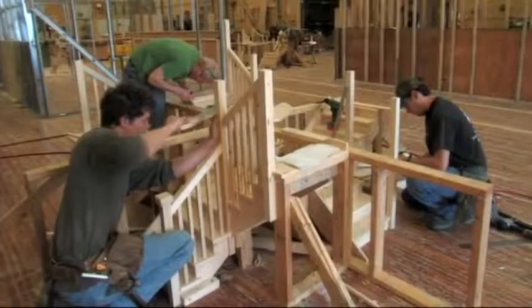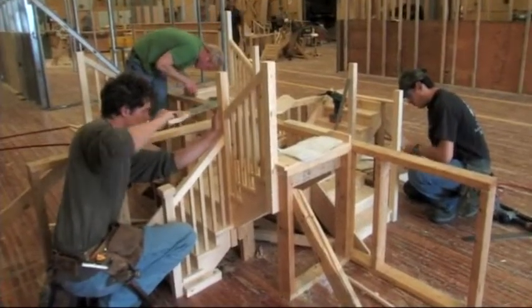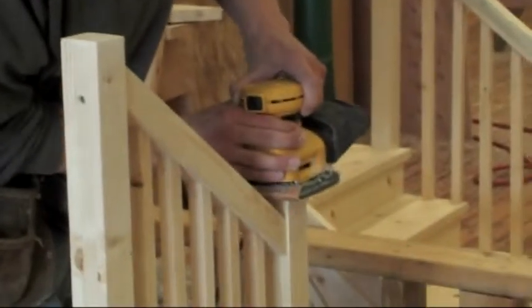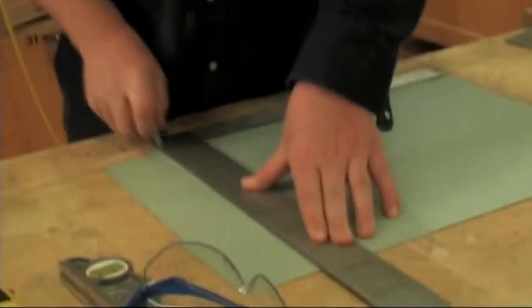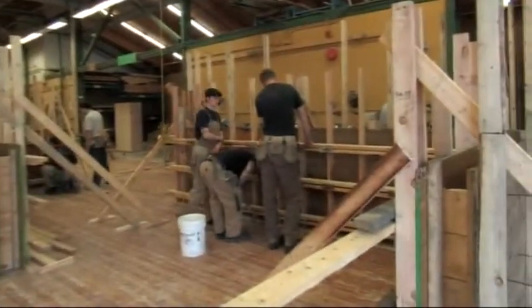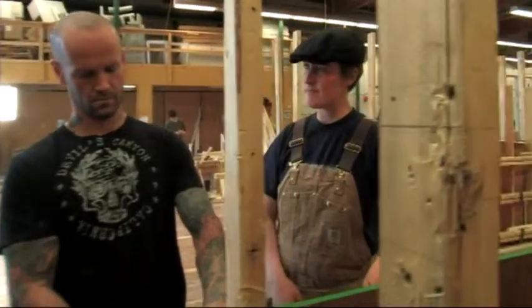The entry-level carpentry or foundation carpentry course is six months long. It's composed of two halves. One half is footings, foundations, and site preparation — the concrete-related aspects of the trade — and the other half is also three months long and that is framing: floors, walls, simple roof, simple stairs, and knowing how to reinforce things properly and keep up to the building code.